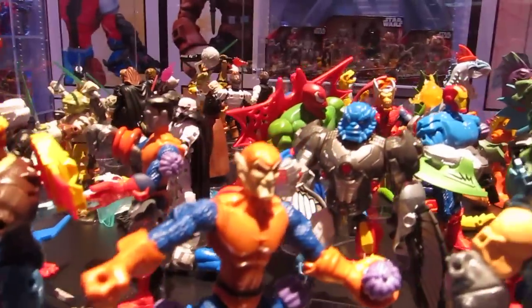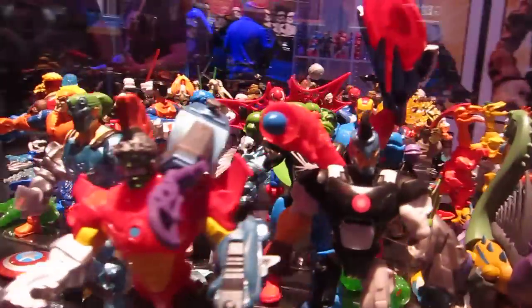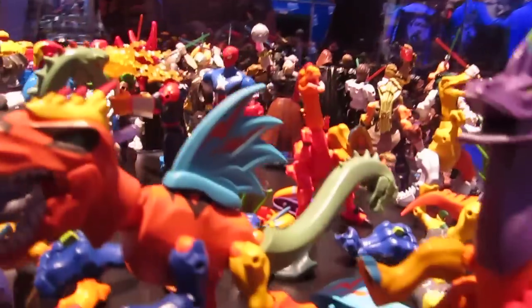And some Marvel — we've seen some of these in stores: Whiplash, Iron Man, Cap and so forth. And on to Jurassic Park and other such stuff.